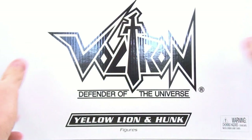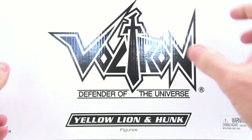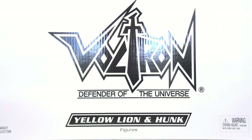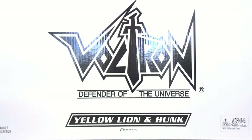This is Octopotamus coming to you with another video review. Today we're going to be taking a look at the new Voltron Defender of the Universe Yellow Lion and Hunk, exclusively from MattyCollector.com. As I explained in my Red Lion review, these figures and lions are being released on a bi-monthly basis, so every other month we're getting a new lion. This is actually the second lion in the set.